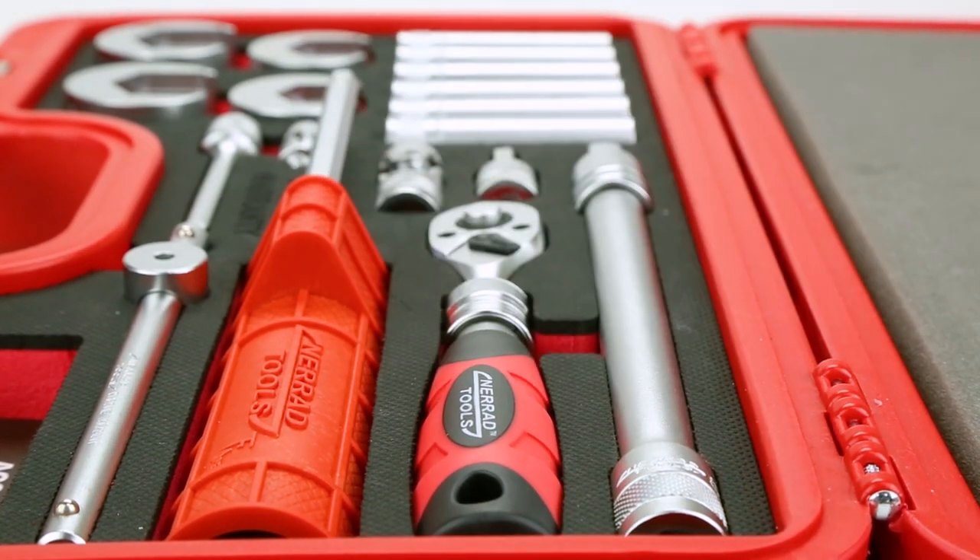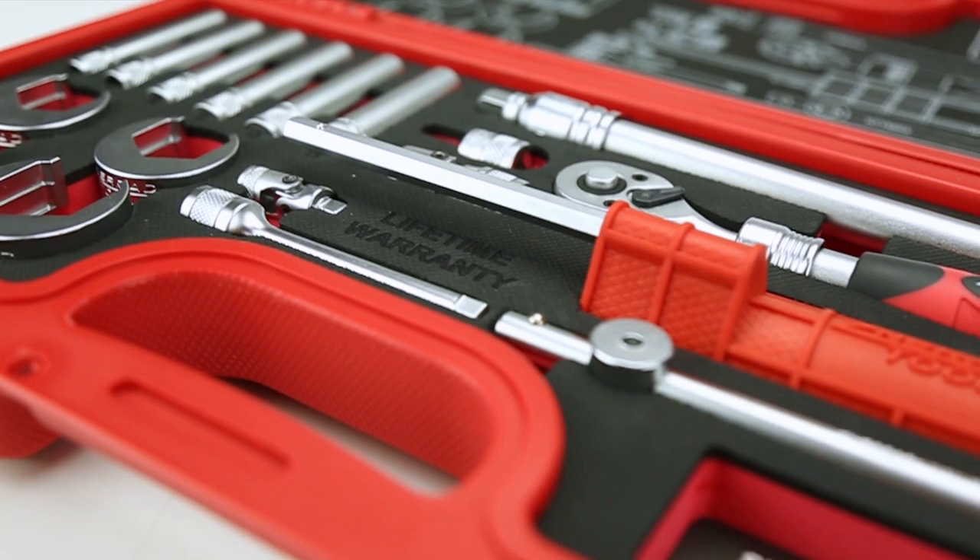Internally, you will notice everything fits nicely in the moulded insert, preventing your tools from moving around freely.